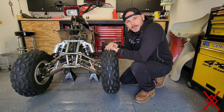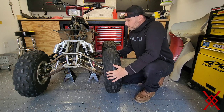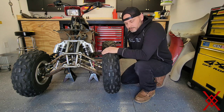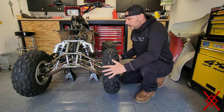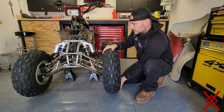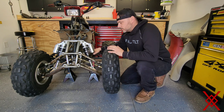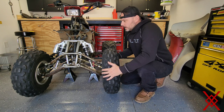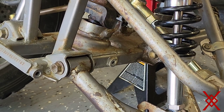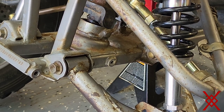When you're out on the trails, you always want to go over your equipment. To check for A-arm play, get the front end off the ground, grab the tire, put a little pressure on it, and try to find any movement. These are all tight — these are new — and there is no more play.